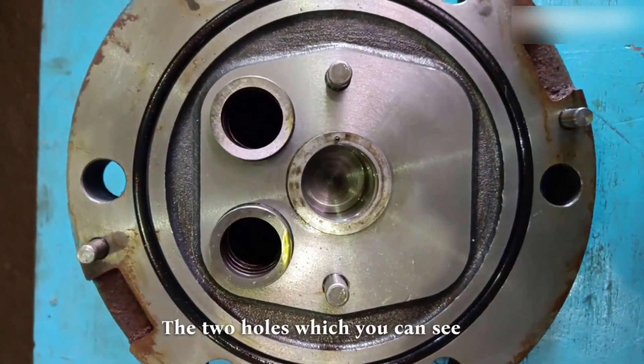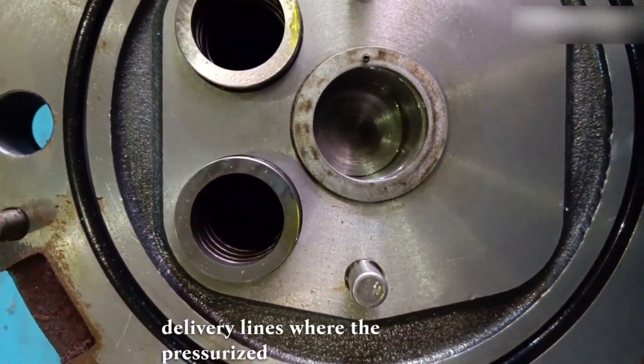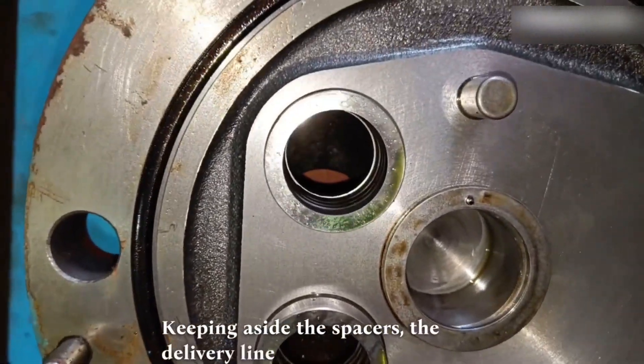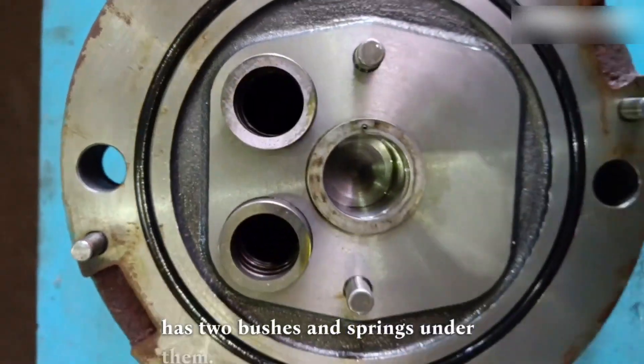The two holes which you can see are the delivery lines where the pressurized fluid will go. Keeping aside the spacers, the delivery line has two bushes and springs under them.